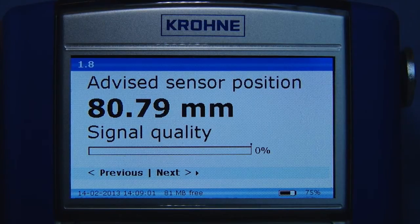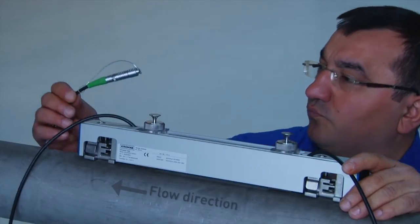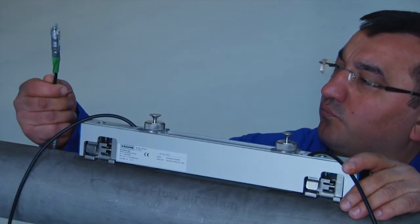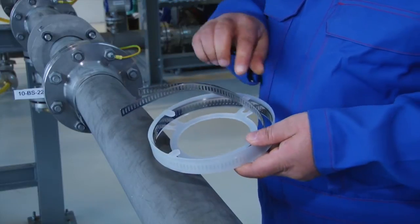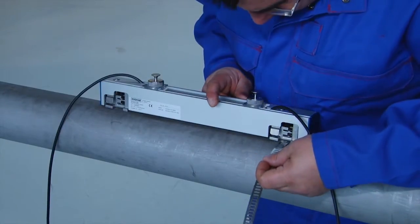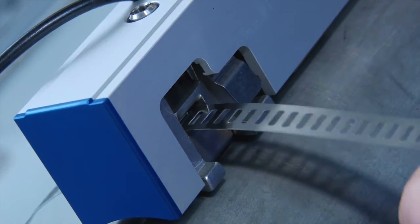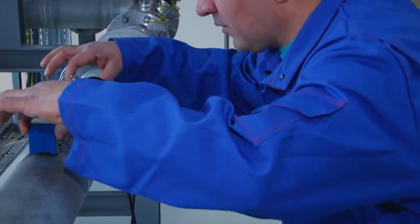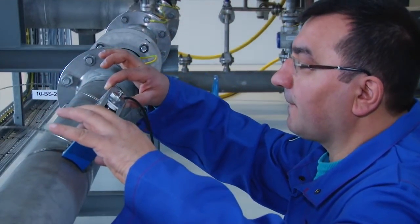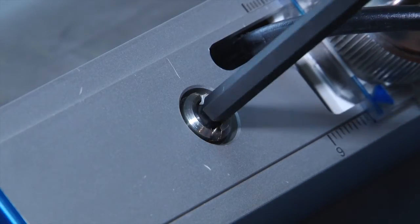Now continue with the mechanical installation. The connectors are color-coded: blue for upstream and green for downstream. Take out the metal straps and put them into the fixing units. Hand tighten the sensor onto the pipe wall, making sure to install the sensor on an angle. Then, after positioning, use a number 5 Allen key to firmly attach the sensor to the pipe wall.